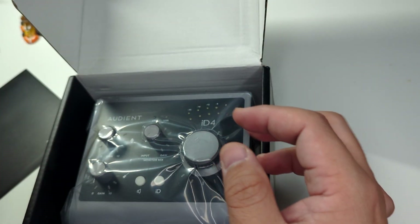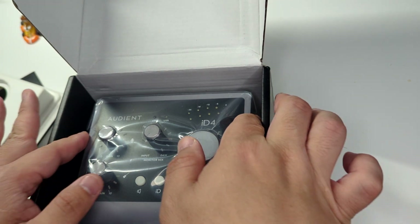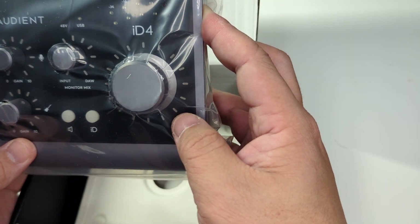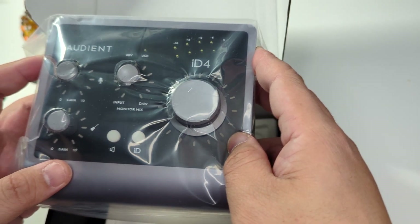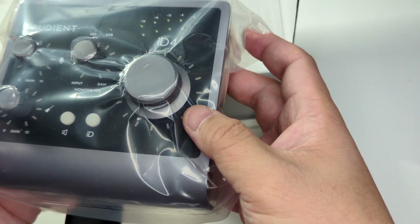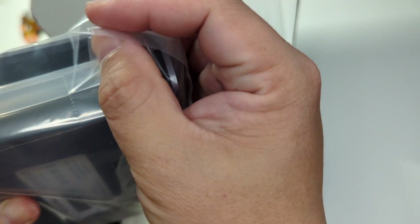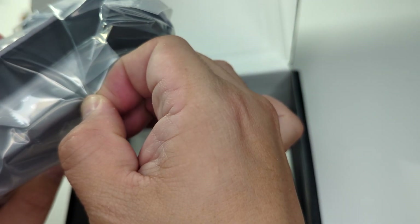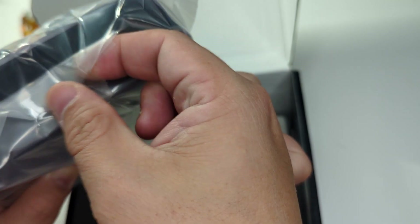There's this foam insert to keep all the knobs in place so nothing gets jarred, and the Audient iD4 Mk2 itself, which is quite nicely wrapped up in a plastic bag. Let's go ahead and pull that out so I can actually start playing with it.